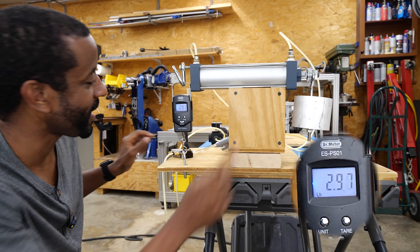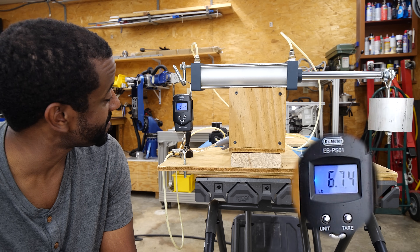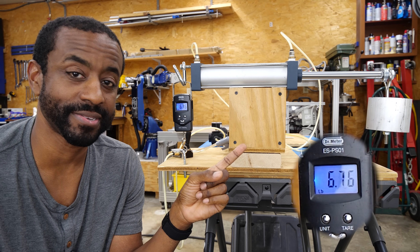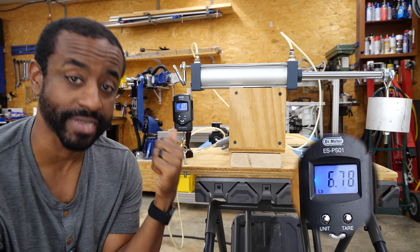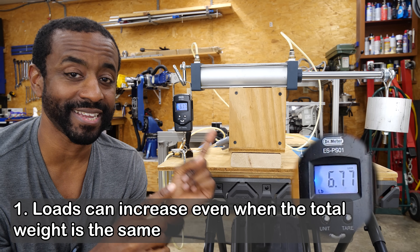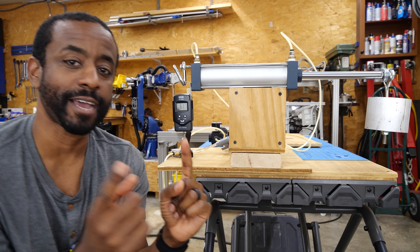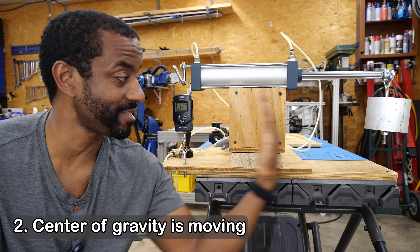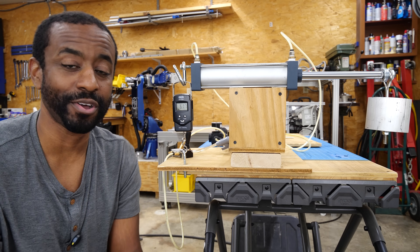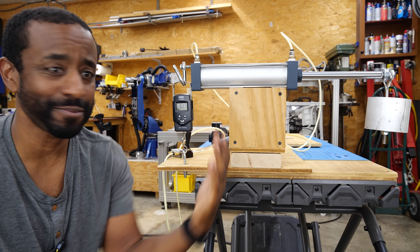It's wanting to tip about this point and that's pulling the fish scale up. But if we move the actuator out — 6.7, 6.8 pounds. So just by moving the actuator to the left, we've doubled the force on the scale. This brings me to concept number one: forces can change dramatically even though the total weight has stayed the same. The second thing that's happening here is the center of gravity has shifted over in this direction, which means that even if this can handle all the forces, including doubling the force in this case, your machine might tip over.